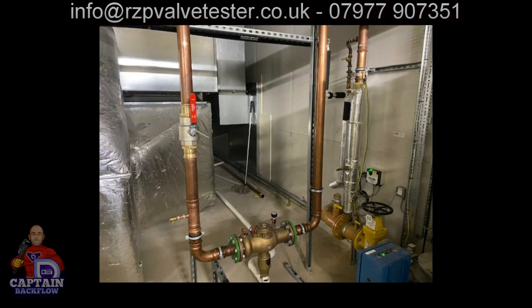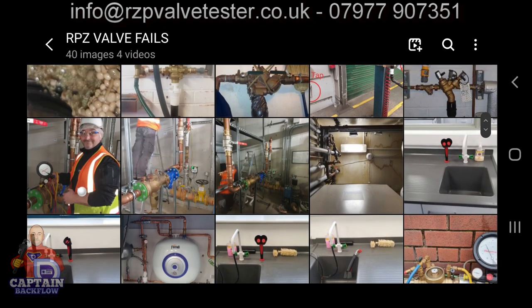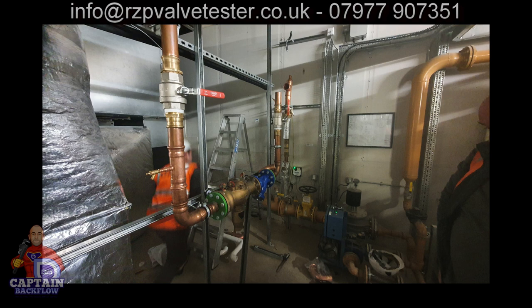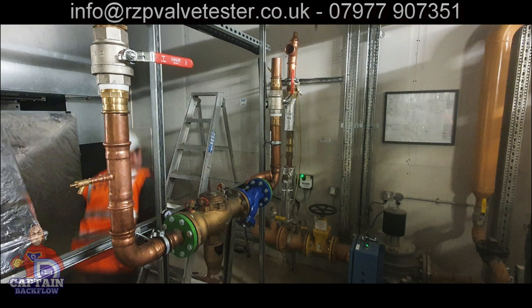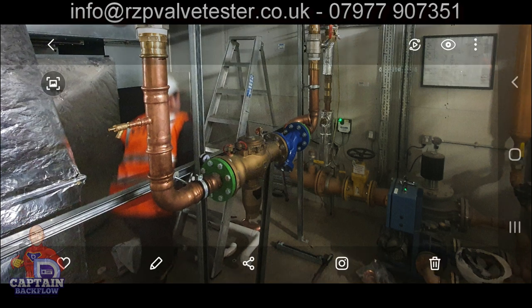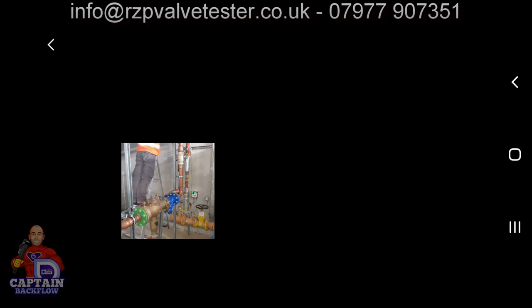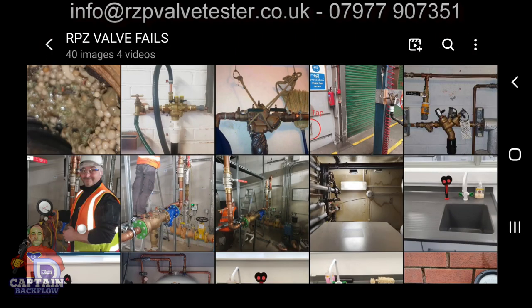The client sent me this image and said it doesn't look right — and I agreed. I met the client's contractor on site. They've put back to the supply — significant cost, especially out of hours. They've fitted a number one isolation valve, fitted a strainer, lifted the RPZ valve, and increased the waste to four inch. And here's me happy as hell testing the RPZ valve.